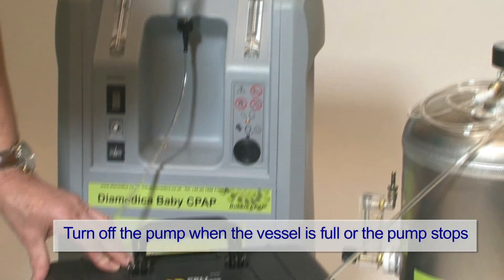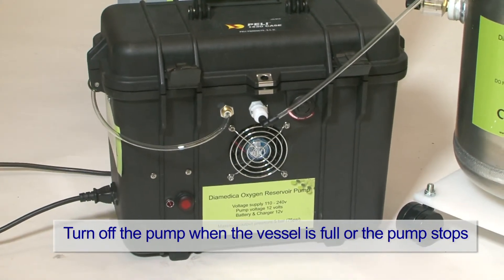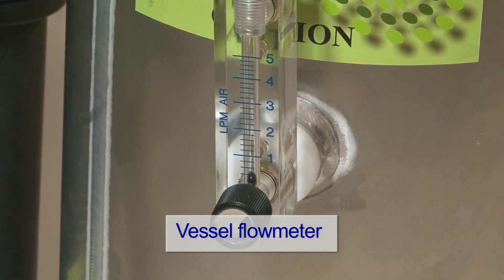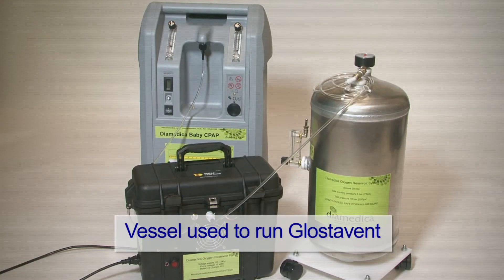Turn off the pump when the vessel is full or the pump stops. The flow meter on the vessel can be used to supply oxygen to the patient using suitable nasal cannula or mask. The oxygen in the vessel can also be used as a drive gas for the Glostervent.